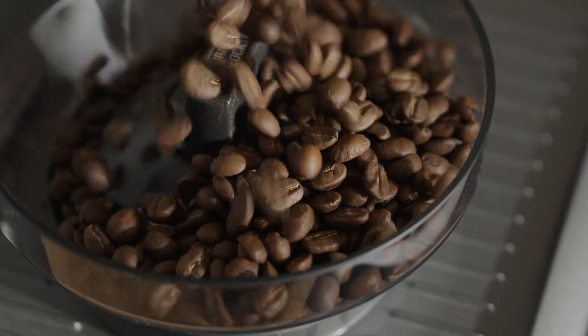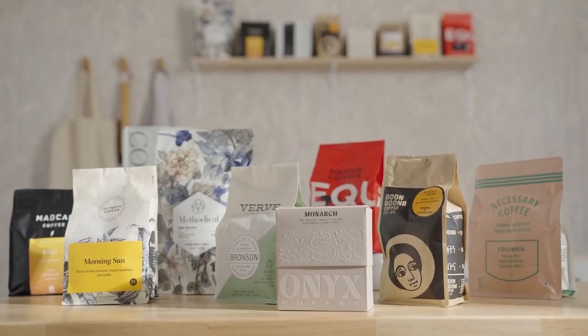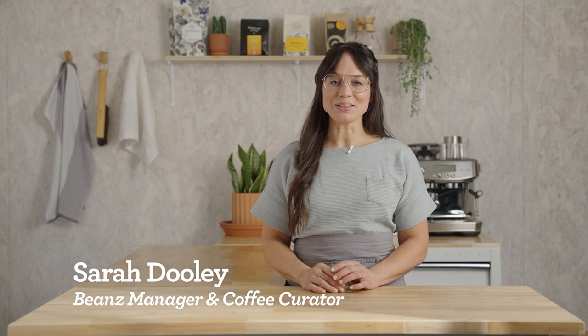Espresso is the fundamental ingredient to every coffee beverage we love, so it has to be good! With your bean subscription, you're getting incredible coffees with every delivery, and they need to be dialed in to get the best flavors possible. I'm Sarah Dooley, here to help you dial in your next coffee.